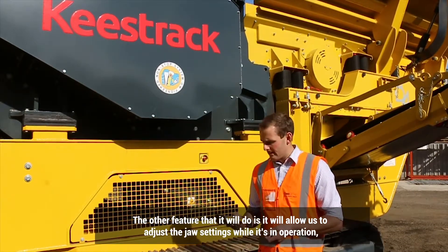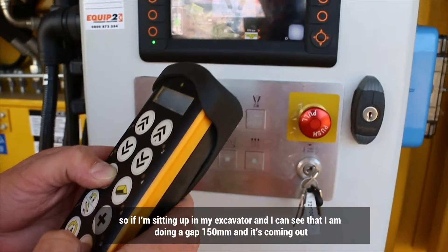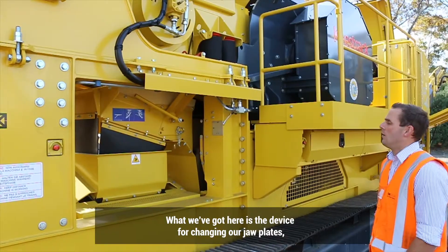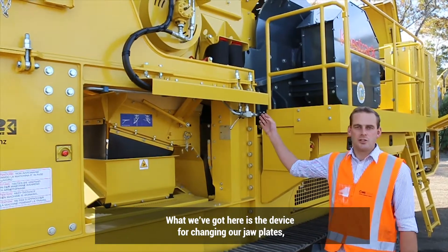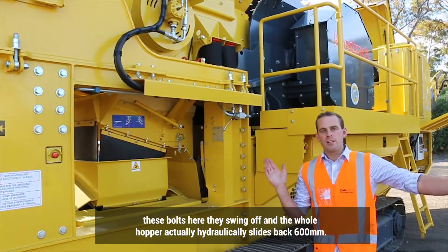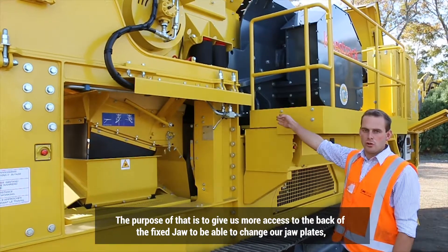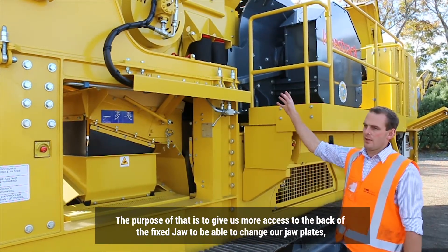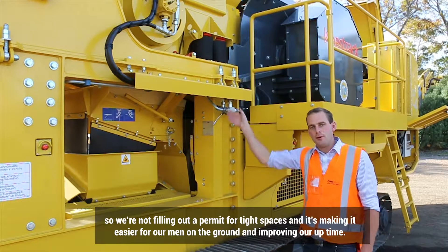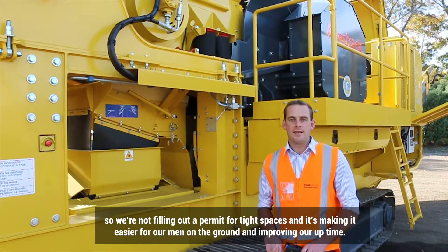Another feature is the ability to adjust the jaw settings while in operation. If I'm sitting in my excavator and I can see I'm doing a GAP 150 but it's coming out a little too tight, I can open those jaws up while still crushing. We also have a device for changing jaw plates — these bolts swing off, and the whole hopper hydraulically slides back 600 millimetres, giving more access to the back of the fixed jaw to change the jaw plates. The operator or mechanic can fit in there and change all the bolts out, so we're not filling out a permit for tight spaces, improving uptime.